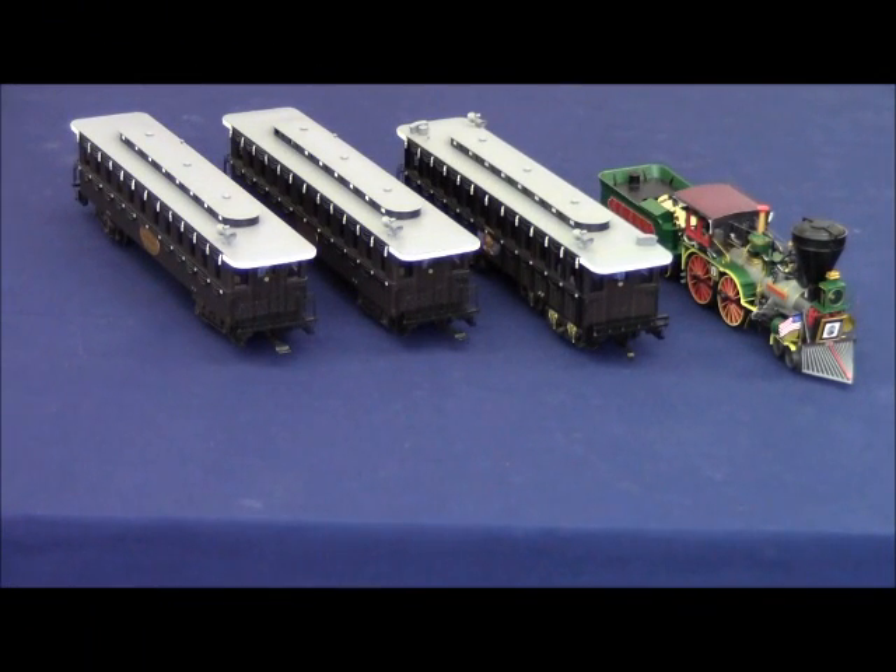The Lionel Railroader Club exclusive Lincoln Funeral Train set and two-car add-on set are available now from the Lionel Railroader Club. This is an exclusive Railroader Club purchase only and not available at dealers while supplies last.